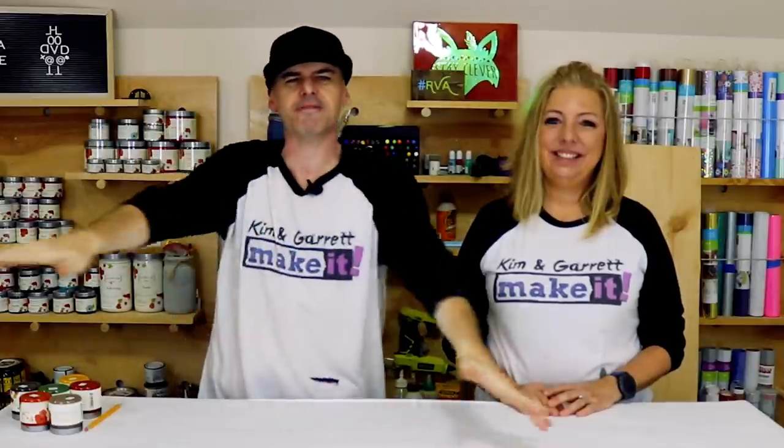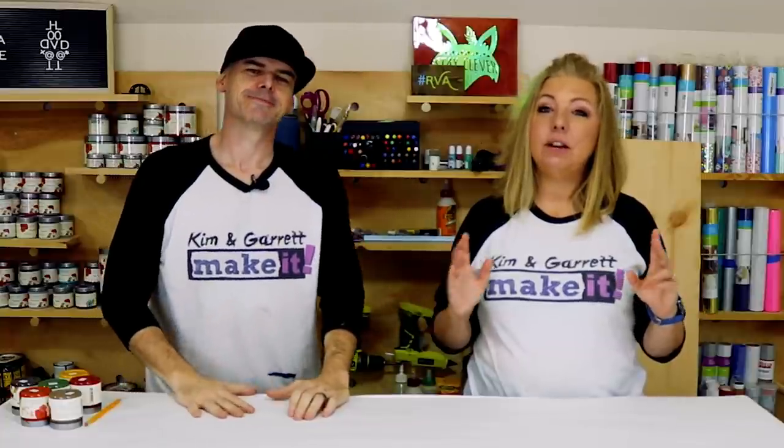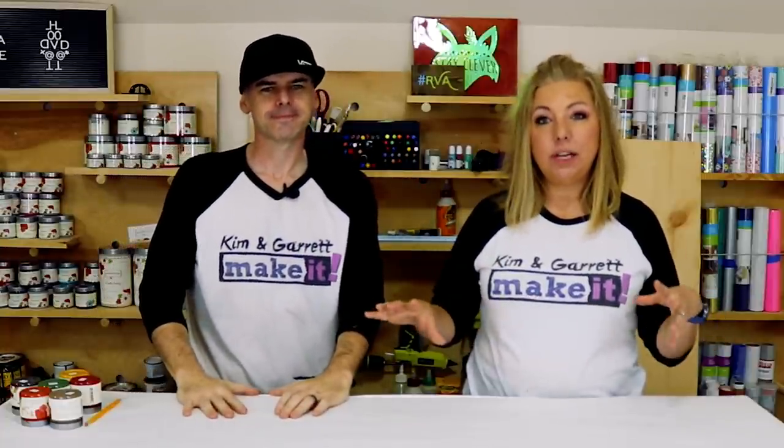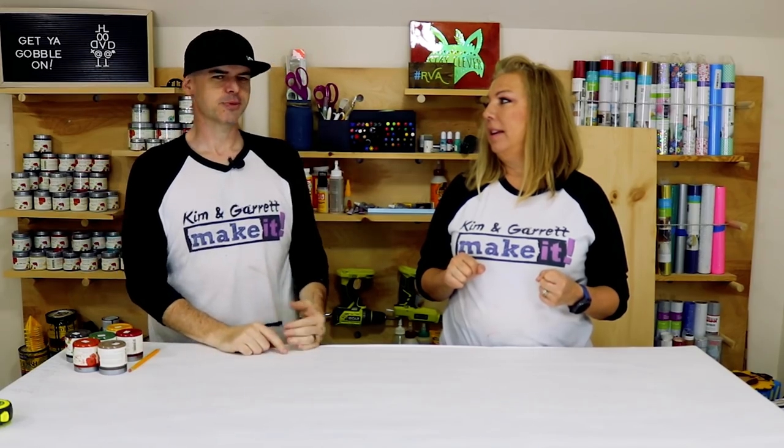This week we're doing something you'll gobble up — some Thanksgiving-themed fall front porch decor. We're continuing our Thanksgiving theme from last week's table decorations, taking it outdoors this time. We're going to make a wreath, a standing porch sign, and a cute little standing turkey.